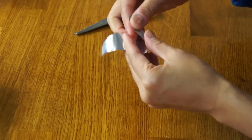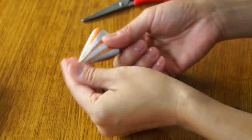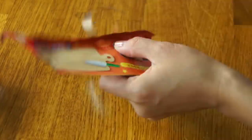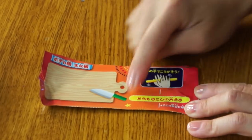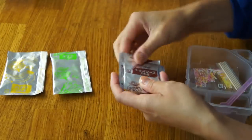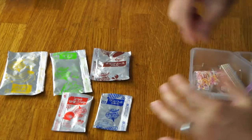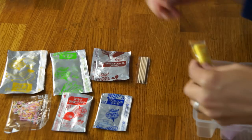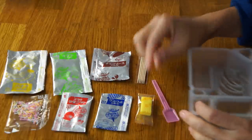We're going to roll this up and use a little piece of scotch tape. Here we have: banana packet, potato packet, chocolate sauce, the corn pellets, candy apple mix, sprinkles, toothpicks, some kind of taffy, and a little spatula and our tray. First thing we're going to do is cut our tray.